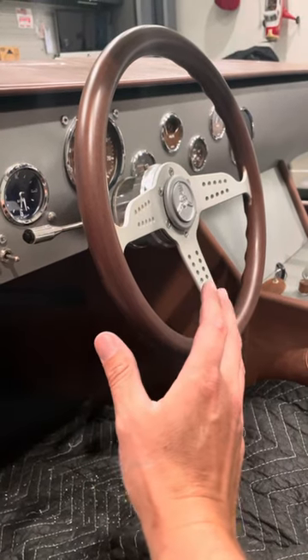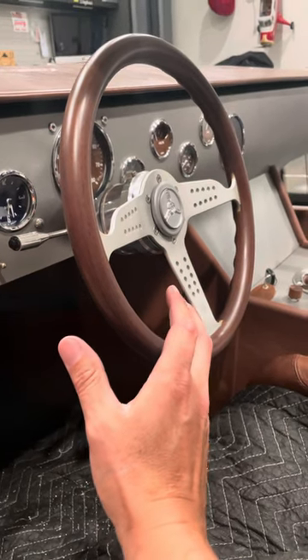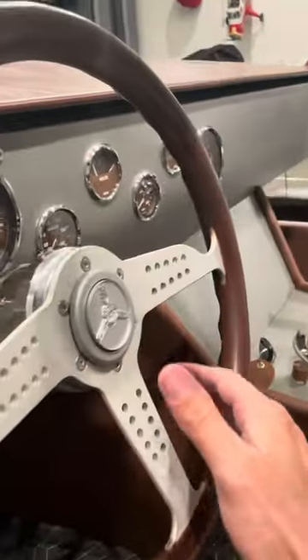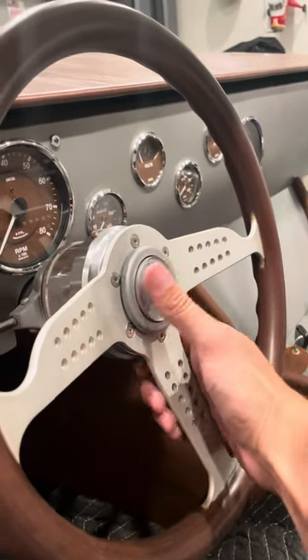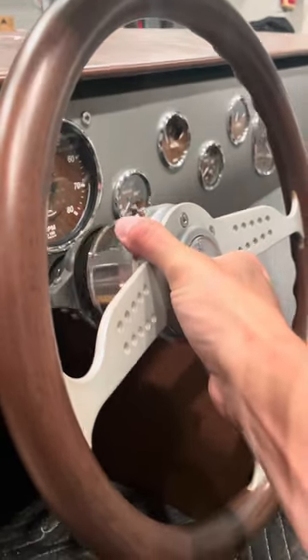I temporarily mounted this with no bolt to the steering column — or whatever you want to call it. I like to call this Russ Thompson part a column. But here it is. Works great. I did not bolt this on as I said, so it comes off.